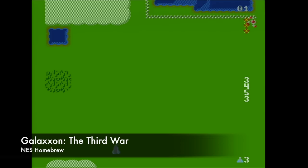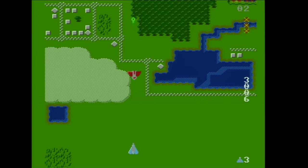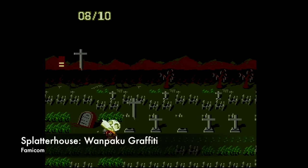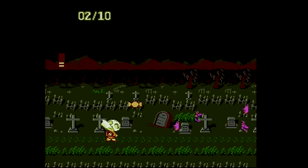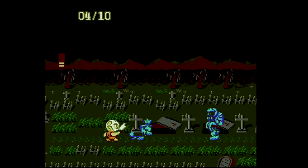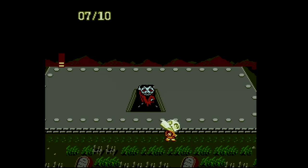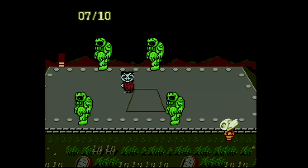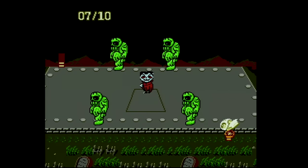Another cool feature of the EverDrive is the ability to play prototypes, hacks, and homebrew titles. This is a homebrew title called Galaxon the Third War. Finally, if you've exhausted the North American NES library, there is a whole world of Famicom games out there, and the EverDrive N8 can also help you play those on your North American NES. This is Splatterhouse Wanpaku Graffiti.